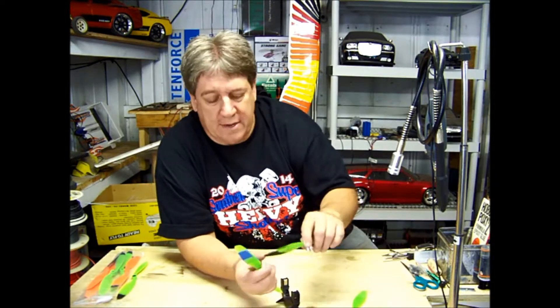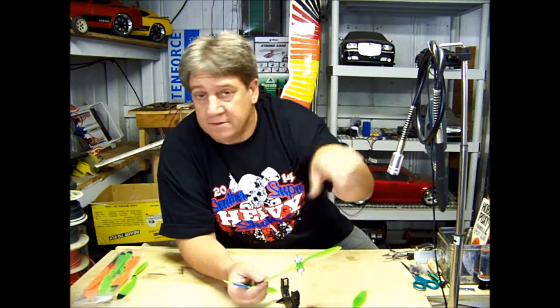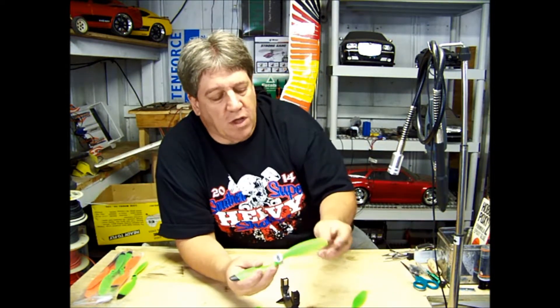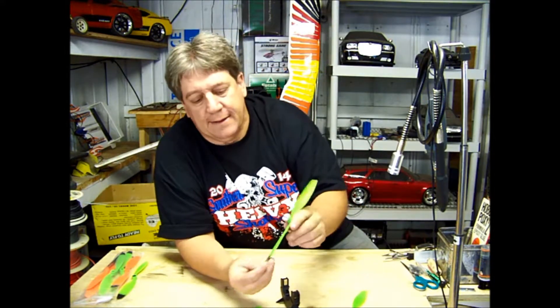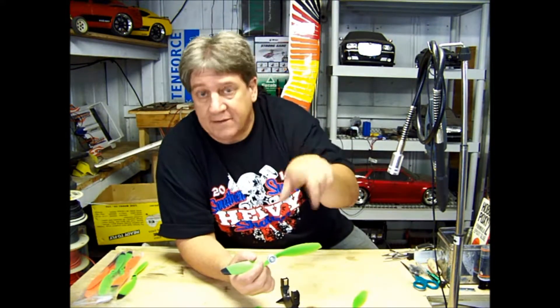When it's spinning, you can't see it anyway — the tip disappears, especially in black. If you want it visible, paint it white and you'll have a white ring flying. Black pretty much goes invisible, so all you see is the tip of this side spinning, which makes a full green propeller. If you want it visible, paint it red or white.